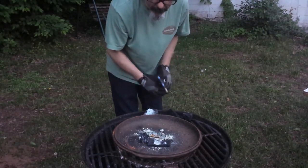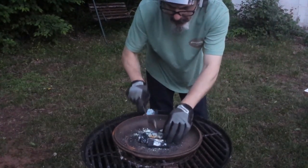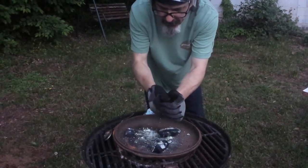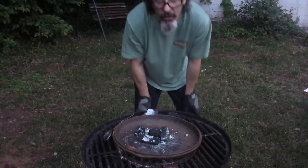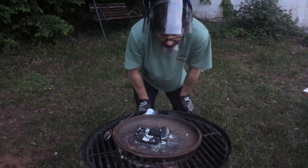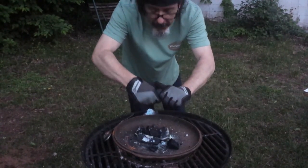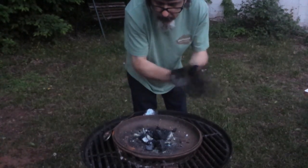It needs more umph. Maybe if I break the charcoal up more — wow, that stuff's really hard. You know what we could do — we could just go ahead and add some powdered charcoal to the mix, because I have it. Of course, then we'll basically have a rough, un-milled, un-granulated mixture of black powder. Let's go for it.